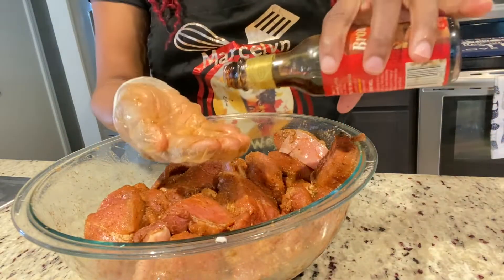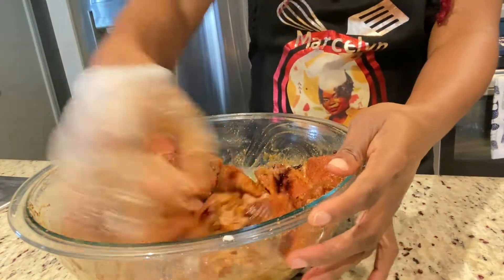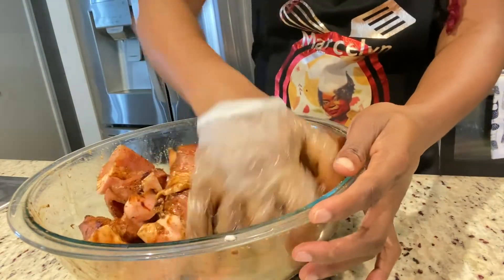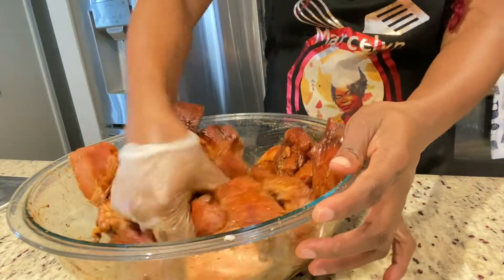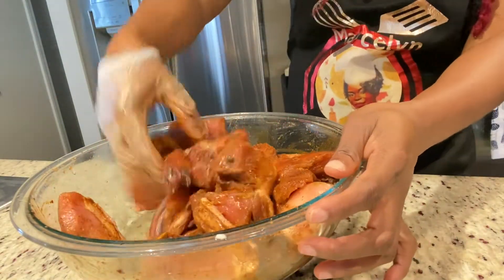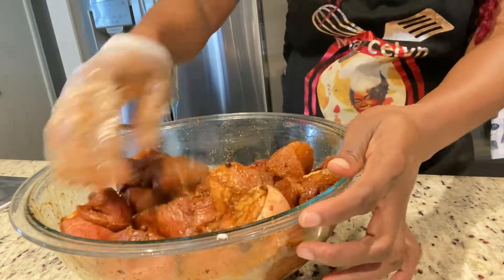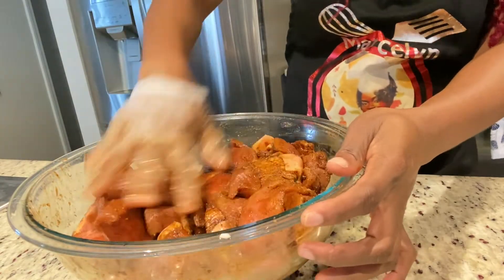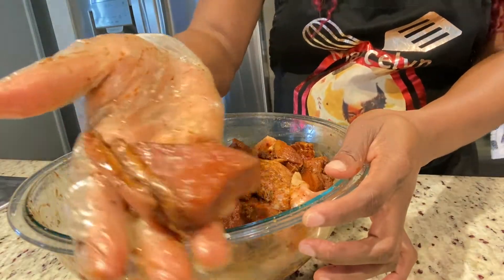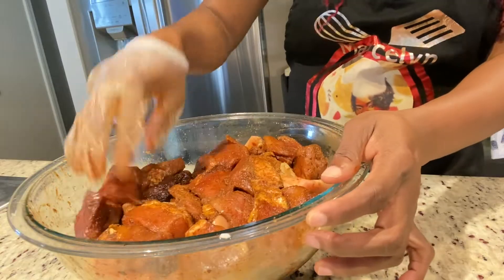Now I'm going to add some browning — I have my Grace browning here. As usual, you have to be careful when adding browning because it can be bitter if you add too much. Normally I just pour it in my hands and then distribute it on my meat. And because I'm making roast pork, you don't have to add too much browning.